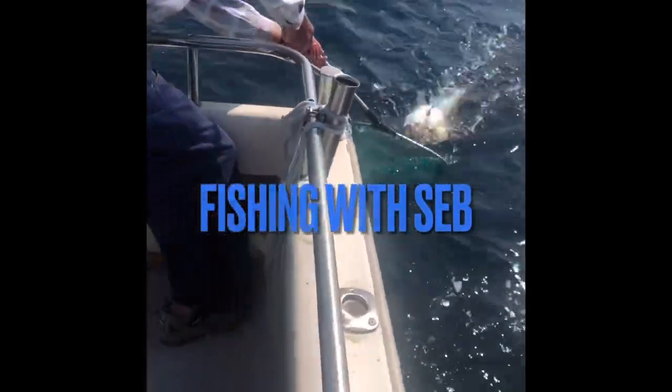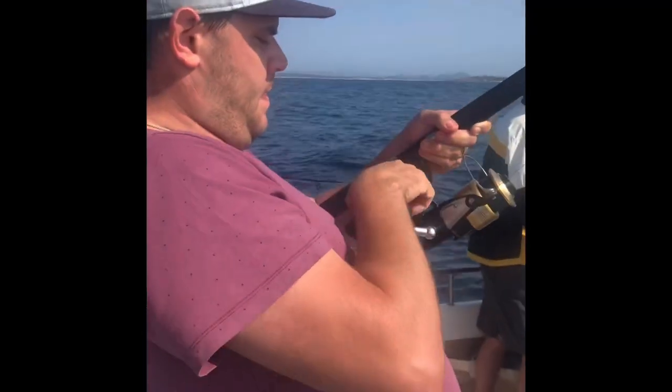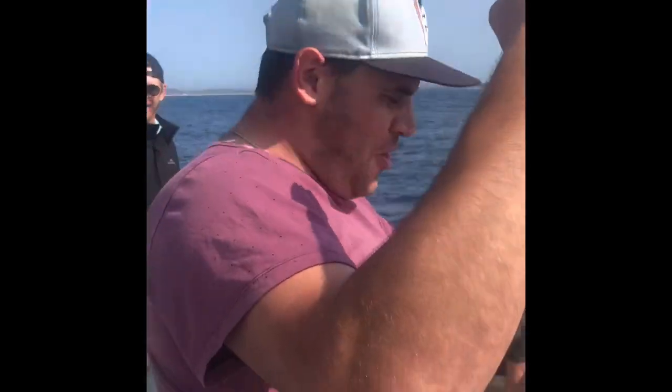Step back, keep going. Wow. Leave a message, I'm out fishing.